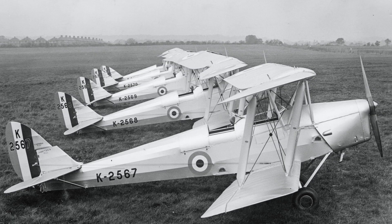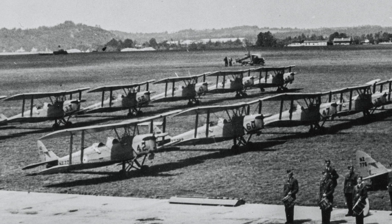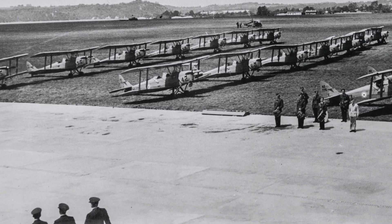The Tiger Moth was the primary initial trainer for the RAF from 1931 to 1951. During World War II, up to 100,000 RAF pilots would have learned to fly in it, but the ancestry of the Tiger Moth goes back to 1925.